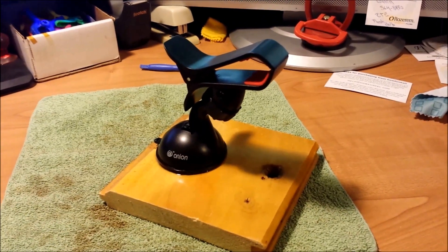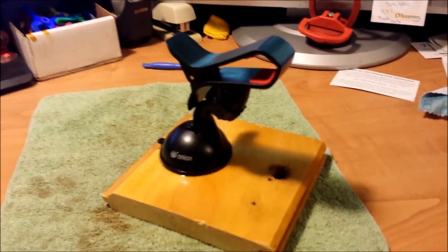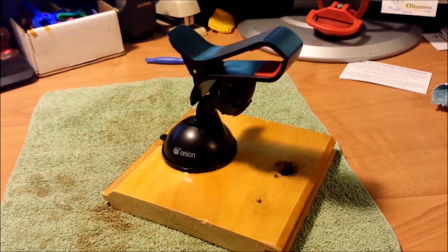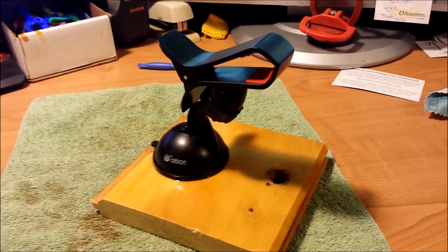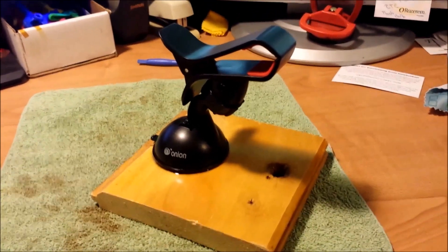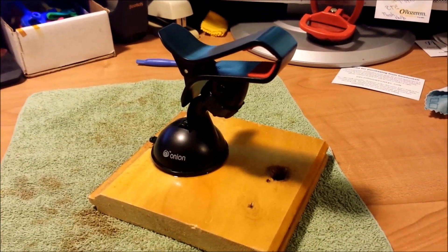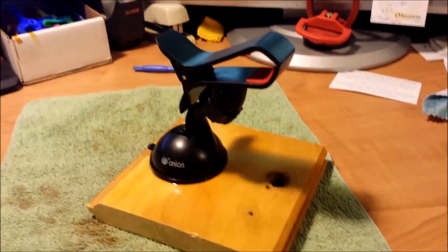It's going to involve a glue gun and all that fun stuff, so stay tuned. My boss was nice enough to give me this little cell phone holder that has little suction cups. The suction cup wasn't working so well anymore, so that's why she gave it to me, but I figured I'd make a great little mini tripod and cell phone holder, camera holder thingy, so that I can put it in place and angle it all over the place so you guys get the perfect shot.